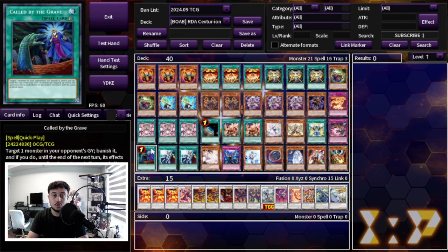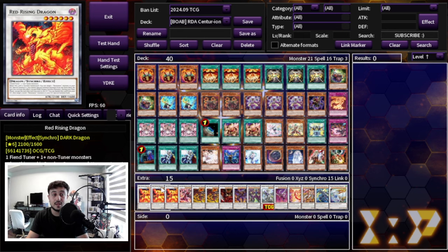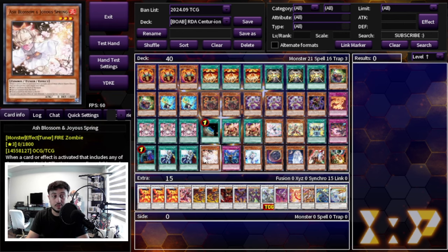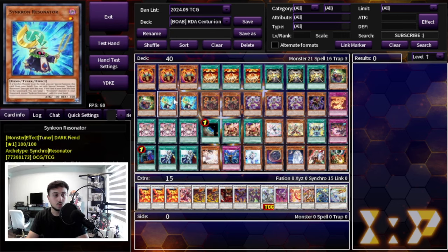That's your 30-card engine. For non-engine, what this deck loses to most is hand traps — not board breakers, which is really cool. So we want some anti-hand-trap cards: one Called by the Grave, two Crossout Designator, and then one each of the best hand traps in the format. Protecting your Red Rising Dragon specifically is key. You could argue Droll isn't great against this deck and cut it for a third Crossout, but I like Droll too since opening hand traps is just good in today's format.